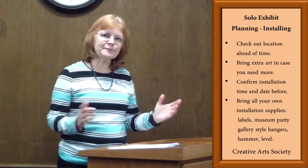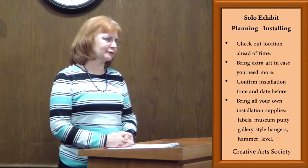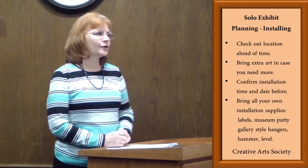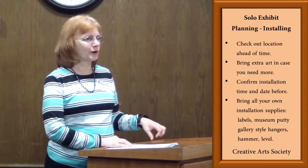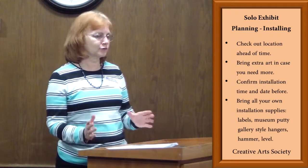Hi. Looks like I'm back again, but I'm really not Martha now. I'm Sue Gilliam, who wasn't able to be here tonight. She's the one who put together the information on the solo exhibit. We have some venues, as I mentioned earlier when we were just having our business meeting, where we have a solo venue so that you can do your own show.